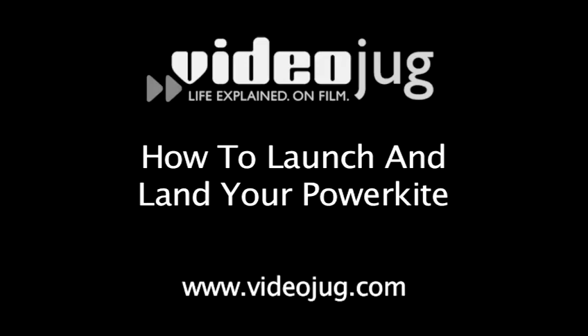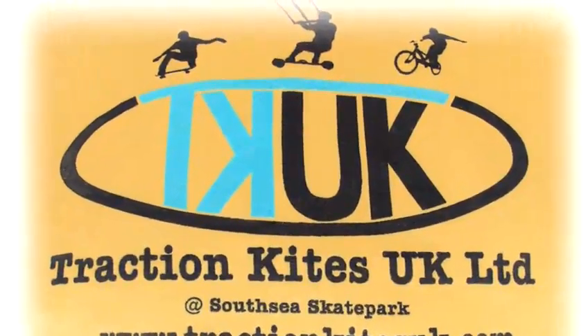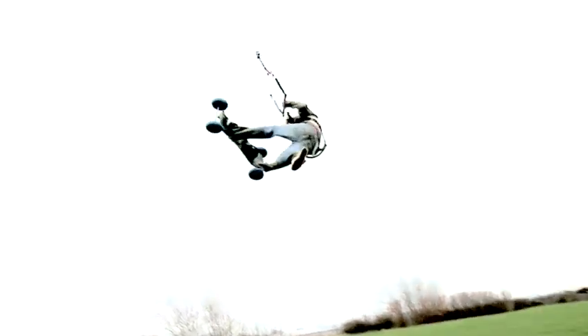How to launch and land your power kite. Hello and welcome to Videojug. Two of the most basic principles you will have to master when power kiting are launching and landing. Here with the help of Traction Kites UK are our top tips to do this correctly.